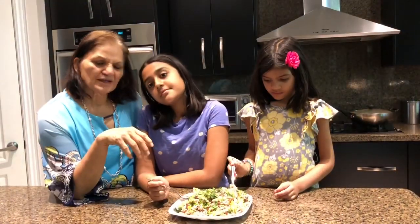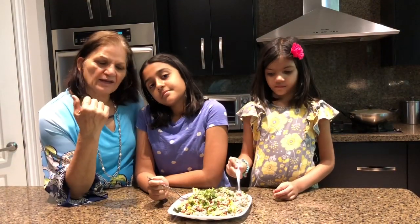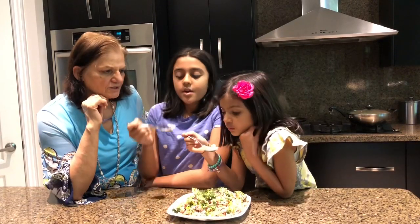There you go. Mexican bean rice is ready. The girls are going to try it. Make sure it's very hot — careful.